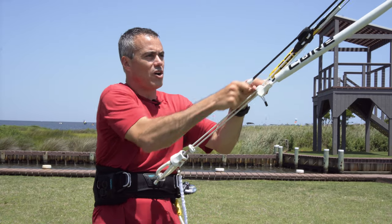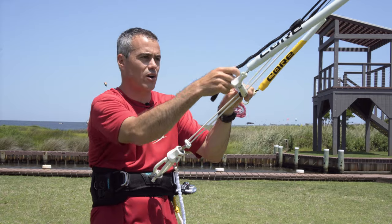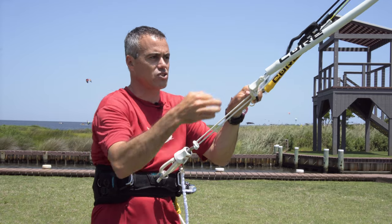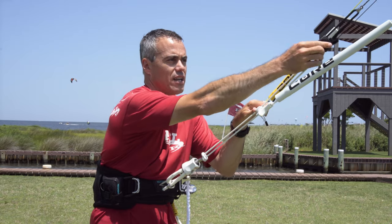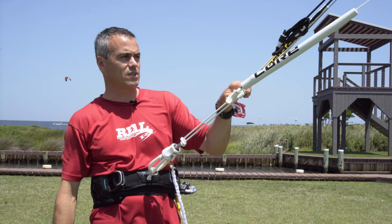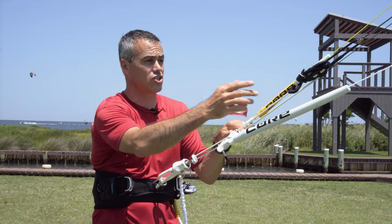Above the bar you've got above-the-bar depower — really nice, simple, easy, buttery depower. They've added a bungee line so it kind of shocks back and you don't have that line dangling around, and then a Velcro end tapes it right up. Underneath the floats you've got adjusters so you can change and adjust those lines.